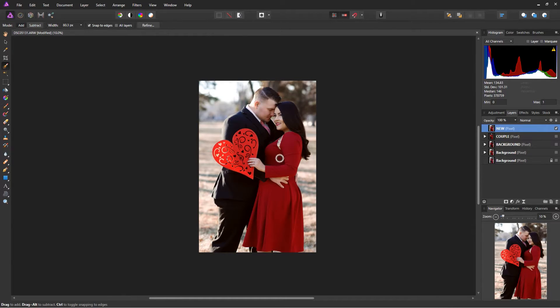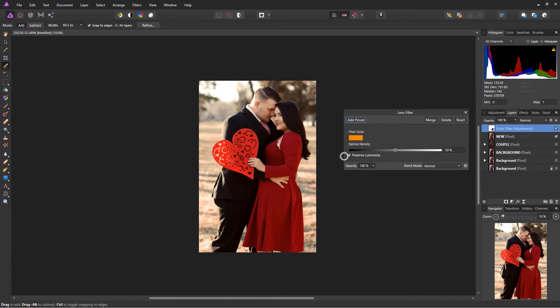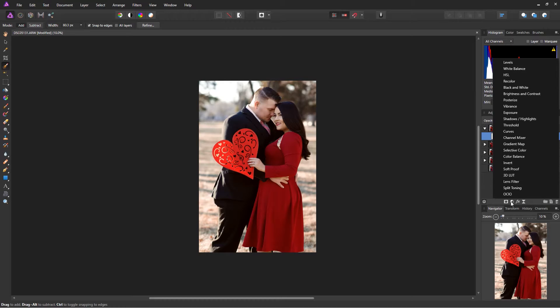To give it a more cinematic look, one thing you can do is apply a Lens Filter. I've already given them a warm tone, so I'll just do 25% of the orange filter color and drag this down to my new pixel layer.